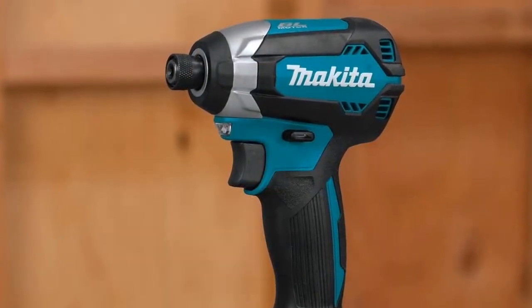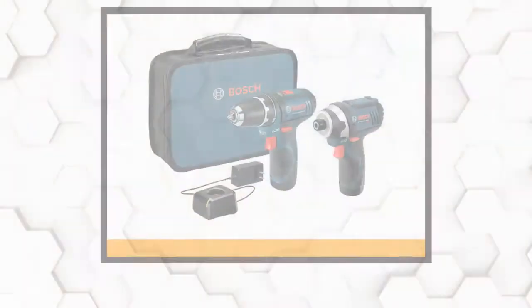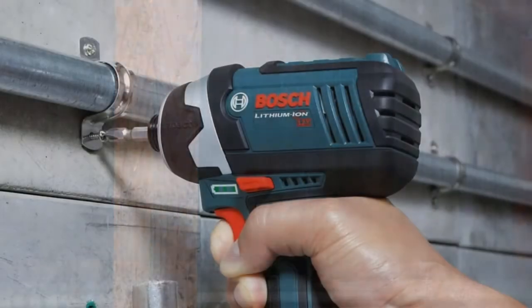By the way, this kit is considerably more expensive than similar competitors. You'll have to decide if the weight savings and improved battery life are worth it.